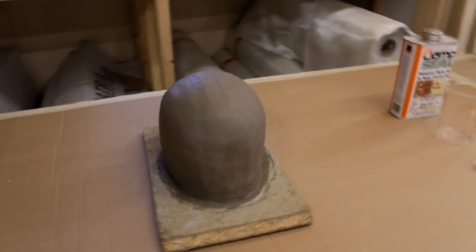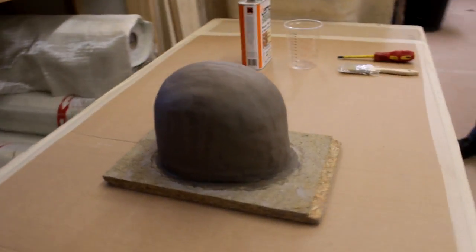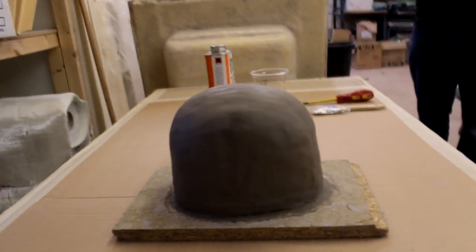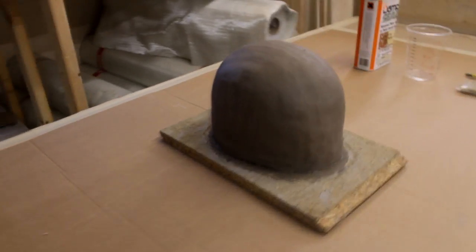Due to the high moisture content in standard clay, it's not possible to produce a fibreglass mould from this material, as the moisture can contaminate the resins or gel coat and cancel out the chemical reaction between the resin and the catalyst.